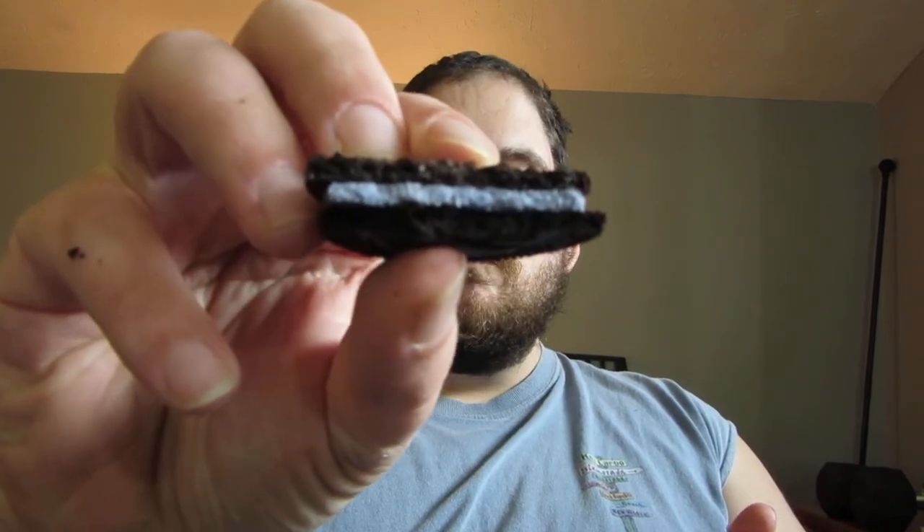Let's try a cookie as a whole. With the cookie, the marshmallow-y flavor that I got when I hit the cream by itself is completely gone. It just tastes like a regular Oreo. It's still an Oreo, so it's still really good, but unless you eat the cream by itself, it's just a regular Oreo.